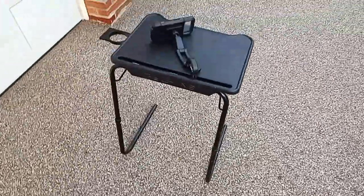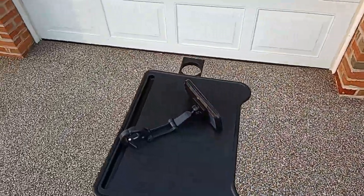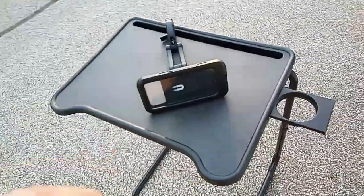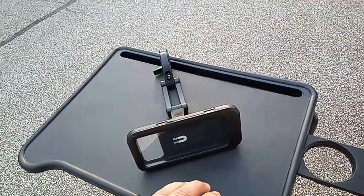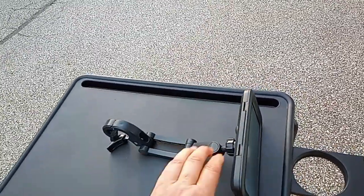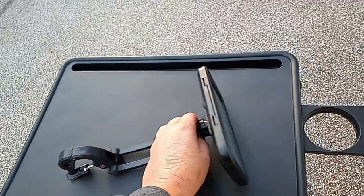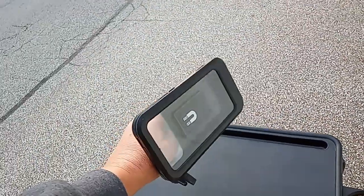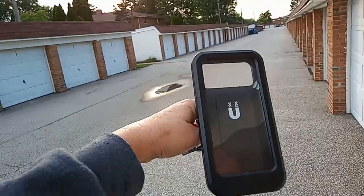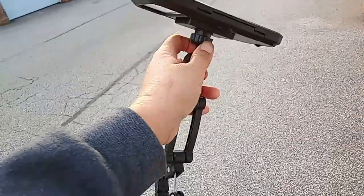Hey guys, so this is the new product that I got for my bike. It's actually kind of cool. I have not put it together — it's all flimsy — but if you're trying to record video on your phone when you're riding, this connects to your handlebars and you can adjust it for either video or selfies while you're riding.